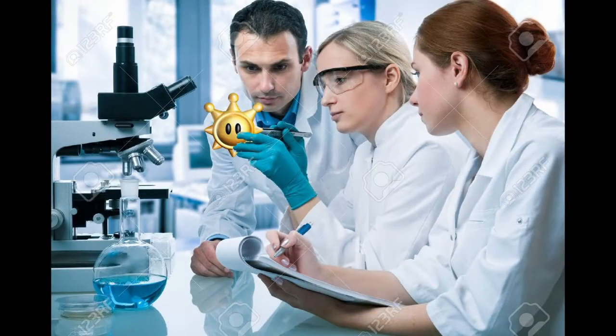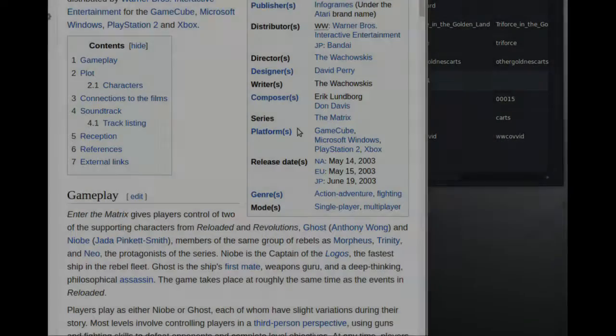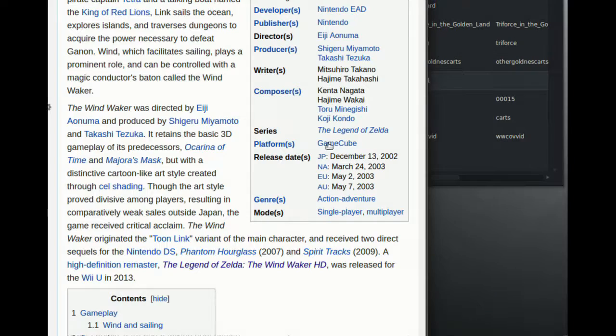So we know the shine technology existed. Alright, sure, Enter the Matrix came out two months after The Wind Waker in North America, so maybe those two months were spent exclusively developing shines. Who knows?